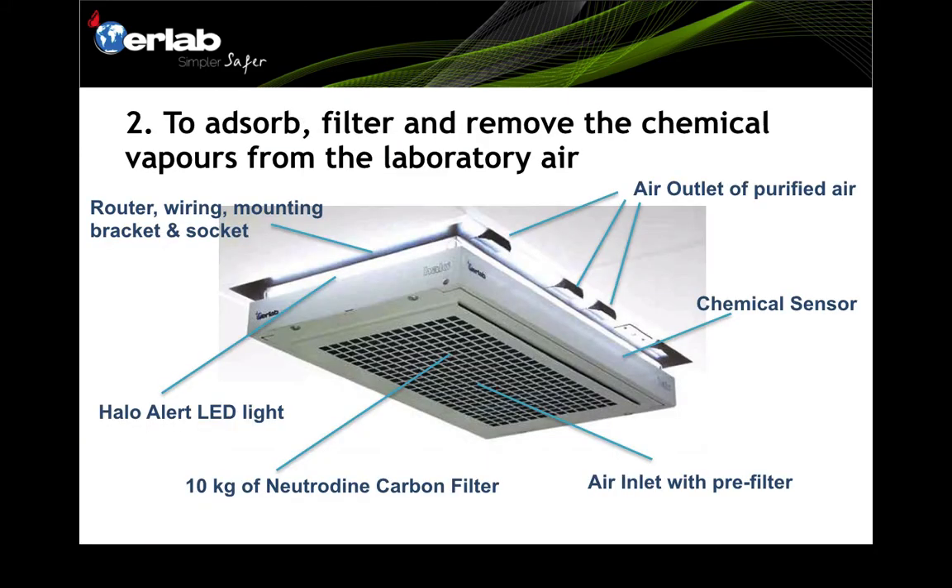Number two — to absorb, filter, and remove chemical vapors from the laboratory air. A typical Harlow unit is equipped with the following components: the air outlet for purified air, chemical sensors matched to the filter type (VOC sensors for VOC filters, formaldehyde sensors for formaldehyde filters), air inlets with pre-filters, and above the pre-filters, 10 kilograms of Neutradyne carbon filters to absorb and remove chemical vapors.